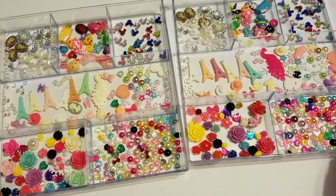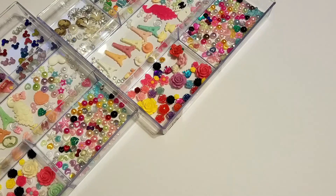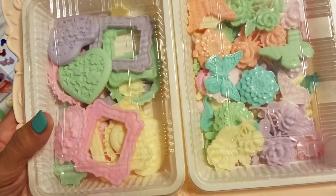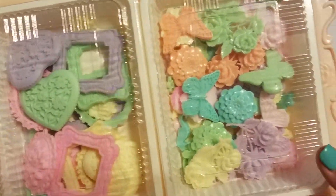I also have these resin pieces that I made, and I'm just not going to use them. For this one I'm asking $25 shipped as well.